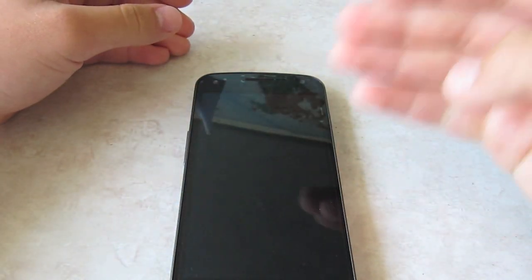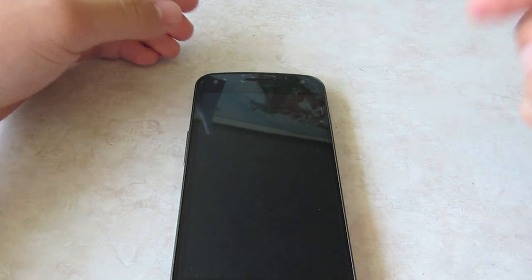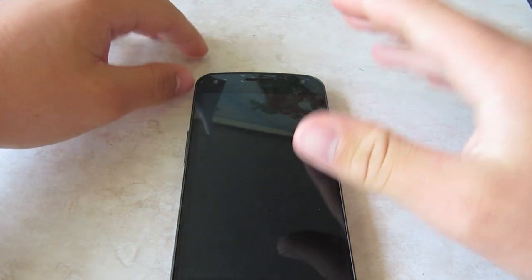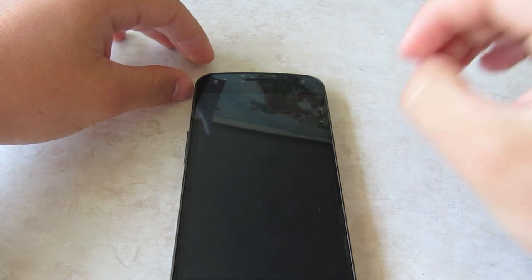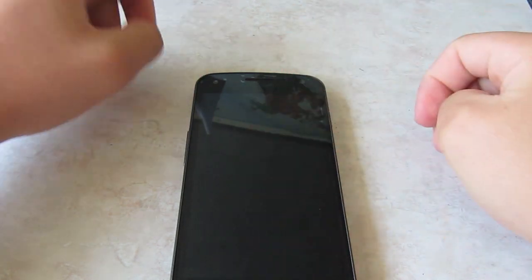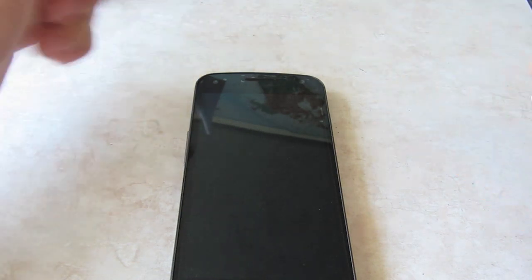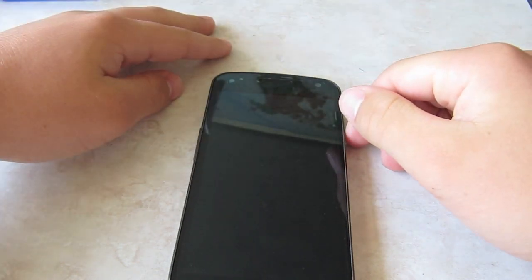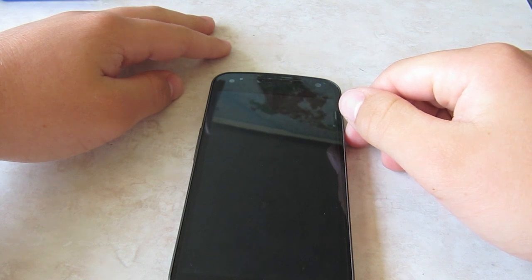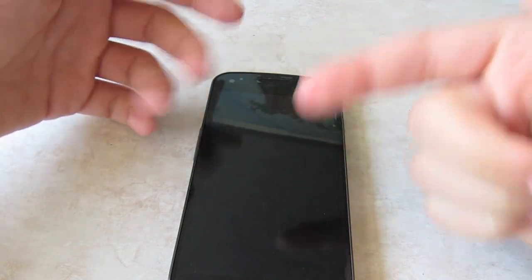Pretty much earlier this month, or even before, Samsung introduced the Galaxy S3, and one of its features was S-Voice, which I thought was pretty much them copying Apple's Siri. But hey, who doesn't copy — like the Galaxy Tab?